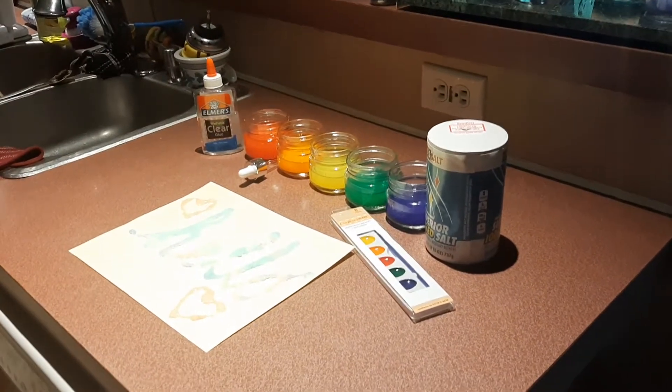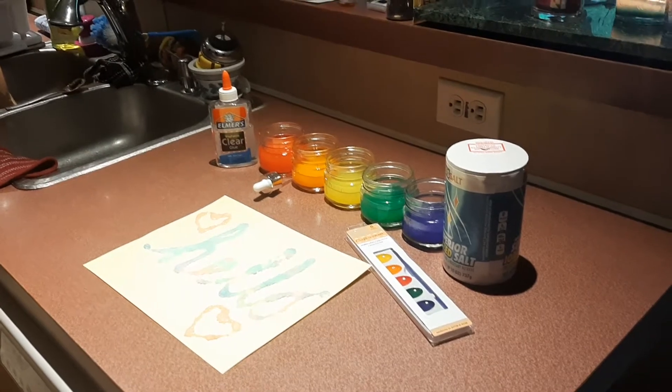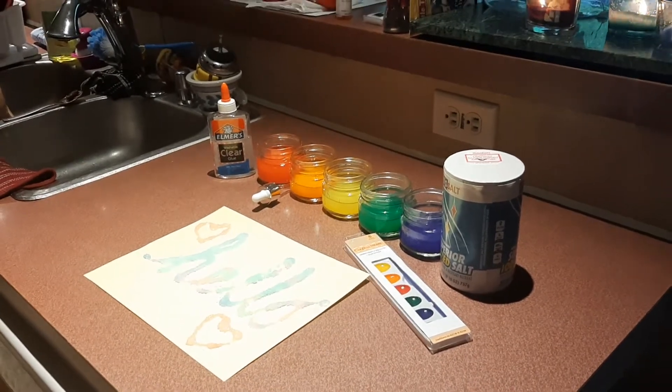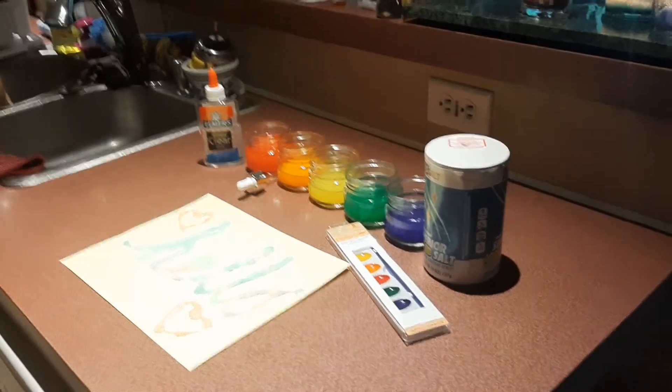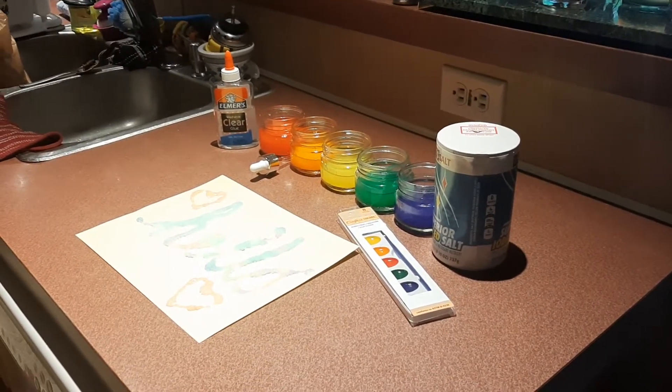Hi friends, I'm here with the video for salt painting. The materials you'll need are school glue, salt, watercolors, small glass jars, and a dropper.